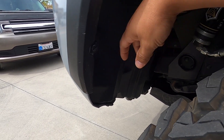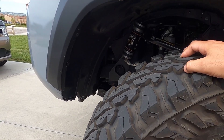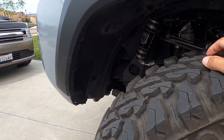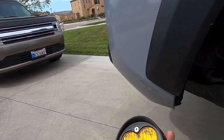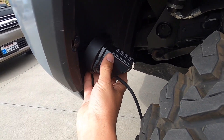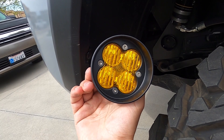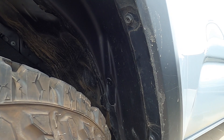To make it easier to access the stock fog light behind the bumper, what I did was turn my driver's side wheel towards the driver's side, so I've got a little more room to work with. Because I do have bigger tires, this should definitely give me enough room to reach in there, take out the stock one, and put in the Baja Designs ones.